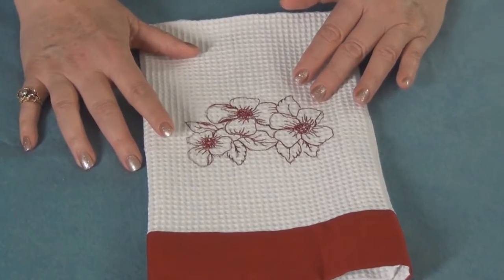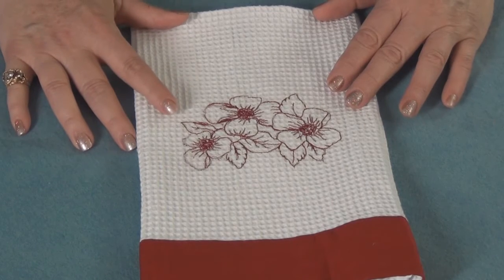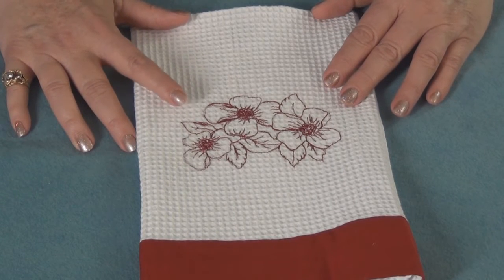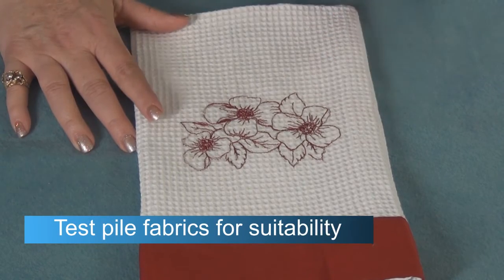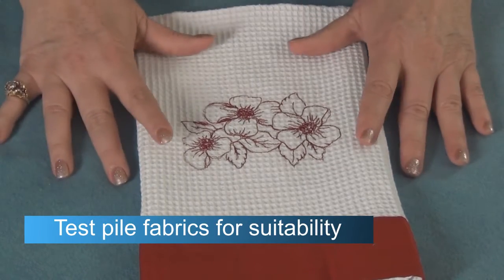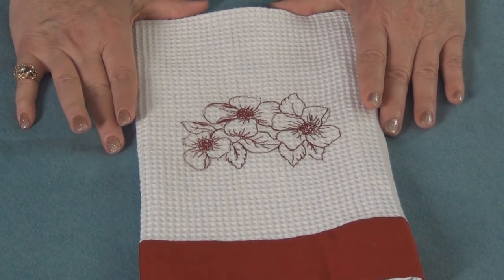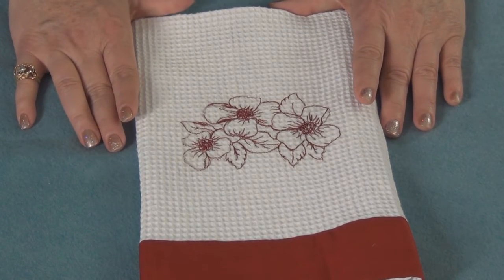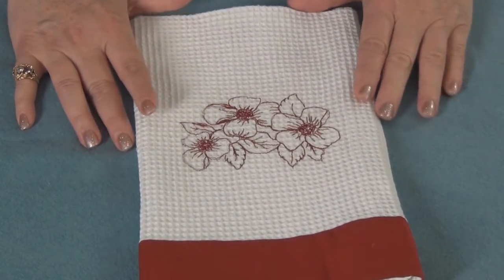One thing to remember: the Heat Away Clear Film — if you're using fabrics that have a pile to them, very thick and loopy, test first. The towel worked very nicely because even though it's a waffle weave, it's on the smooth side. So anything with a deep nap or deep pile, double check so that the Heat Away doesn't get stuck down into the loops. In that case, you'll want to use a water-soluble stabilizer.